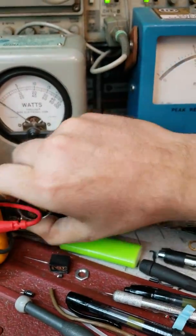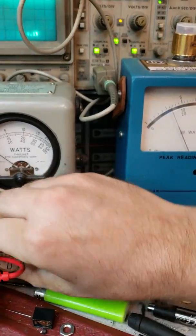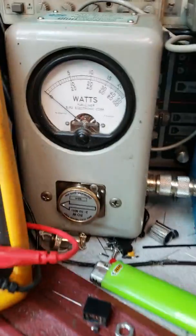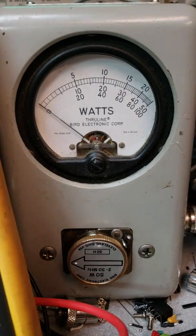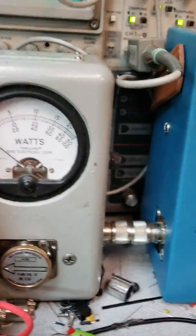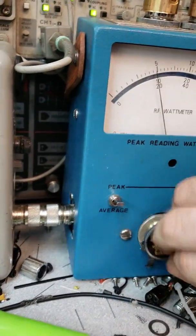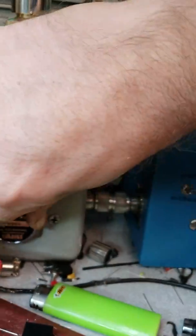Just for craps and giggles, I could put a 50-watt slug there. I'd plug another Bird meter in line, but let's try it — center scale on the 50-watt slug. That one's going to show about 24 watts. Usually that's the way it works: the bigger the slug, the more inaccurate it gets. You want to stay close to what you're running. Let's put the 100-watt slug in and see if it reads more than 24 watts.